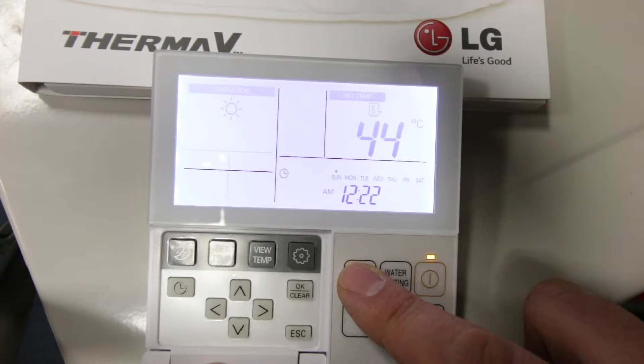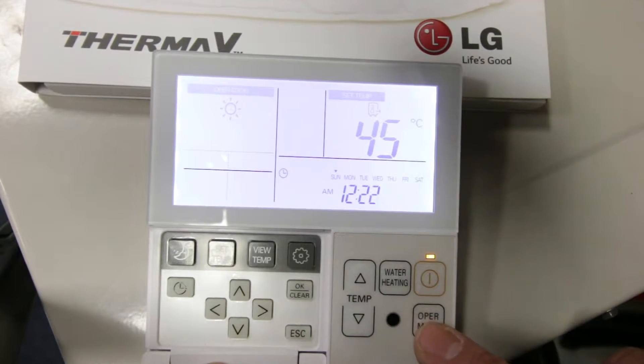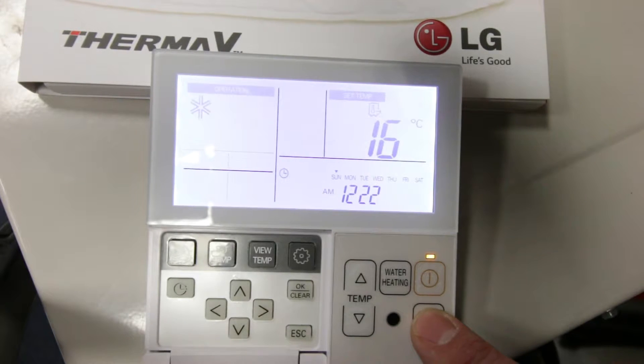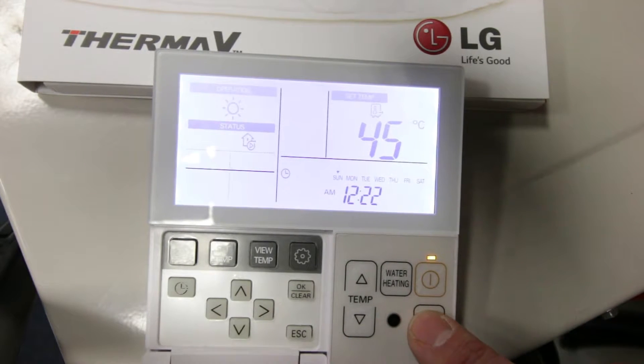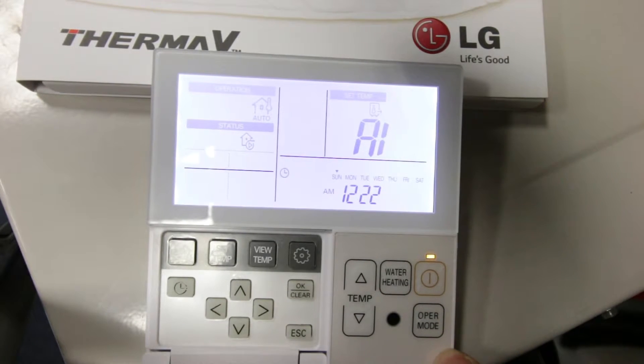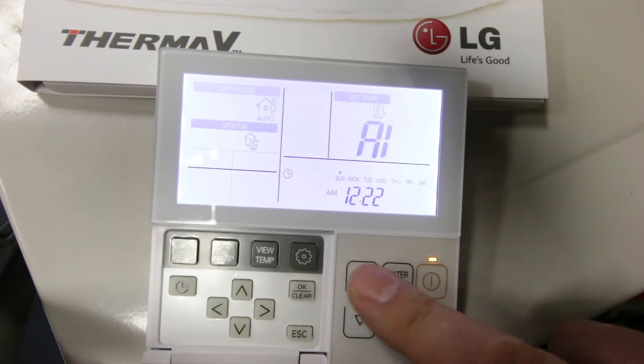I'm going to talk to you about operation mode. This button is only active for the LG low temperature heat pump and not available on the high temperature model. By pressing this button the heating will operate in weather compensation mode — therefore the colder the outside temperature, the hotter the radiators will feel. When this button is pressed a symbol of a house with the letter A will appear on the LG screen, and by pressing the temperature up and down buttons you can adjust the temperature of your radiators.